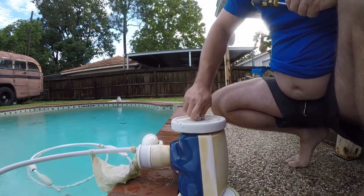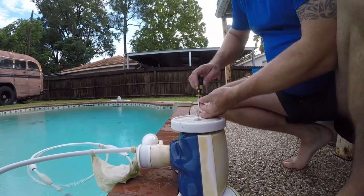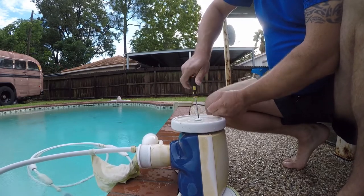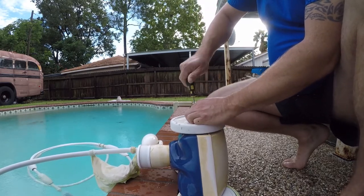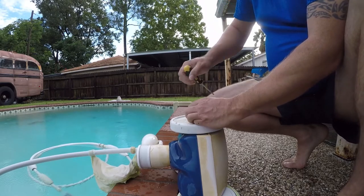I need to go get a different screwdriver — no big deal. And I think I need to put a screw washer under here.